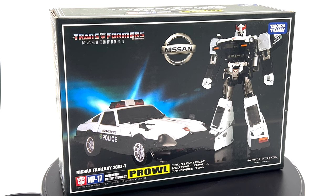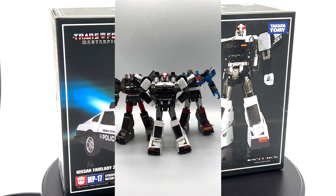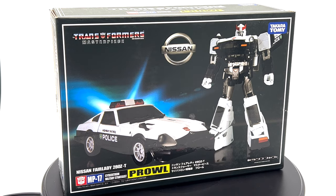The reason I wanted to talk about this today is because I just got the Masterpiece Transformers MP17 Prowl figure, and among the reasons I held off on getting him at first was I didn't think it was necessary, seeing as I already had MP18 Bluestreak and MP19 Smokescreen. So why did I change my mind? Stay tuned as I unbox and explain the message behind Redecos and Retools.